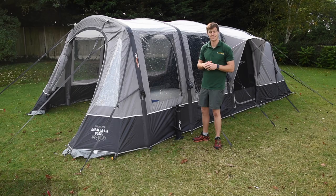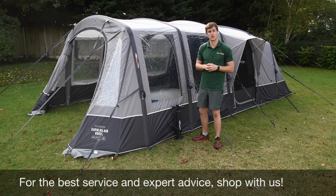For latest top tips, reviews and advice, please subscribe below. Hello and welcome to AtWall's Outdoors with me, Mike.